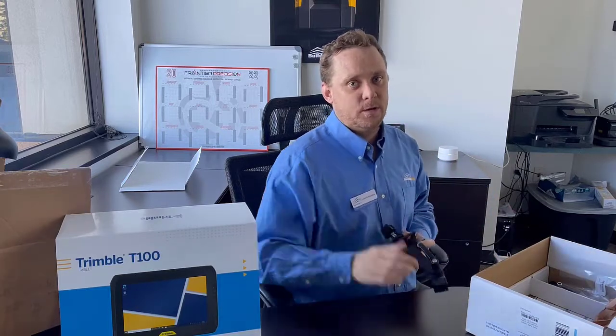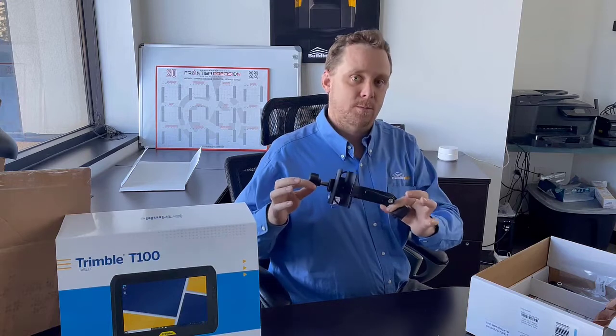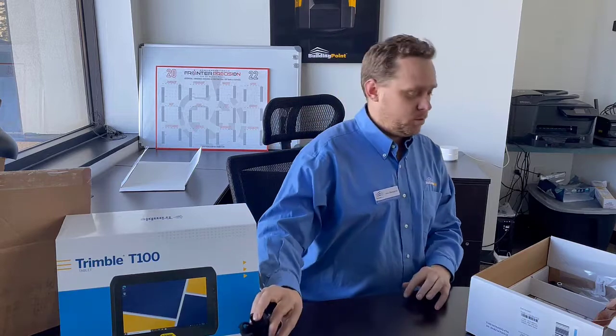We're going to get into how to install FieldLink. One of the big things to note about this new T100 is the new tablet bracket — it has a wider clamp zone here. Less cracking of your rods is inevitable, which is great.